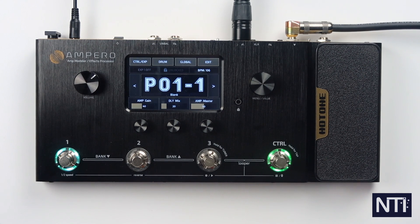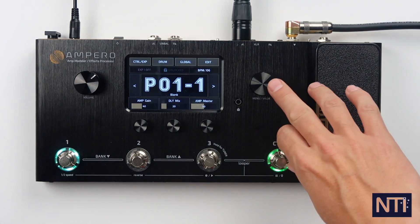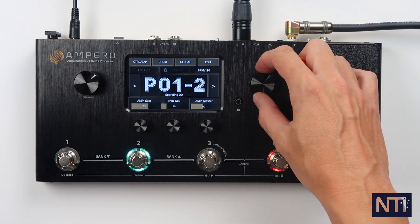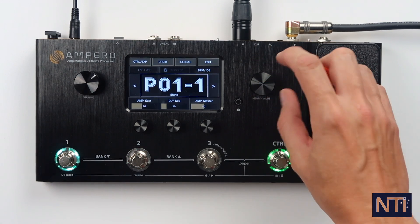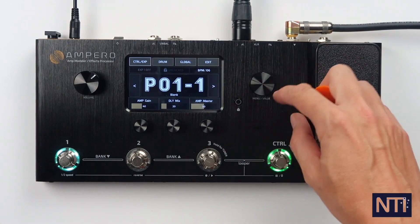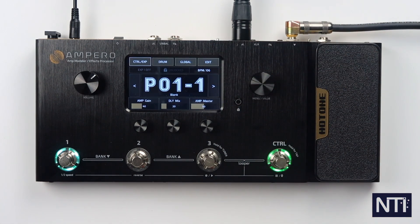This knob here — the menu value knob — we can use this to scroll through presets, or if we press it you can move it around to choose which one of the blocks you want to access. But everything is also accessible via the touch screen, so we can just tap any one of these blocks and go into it.